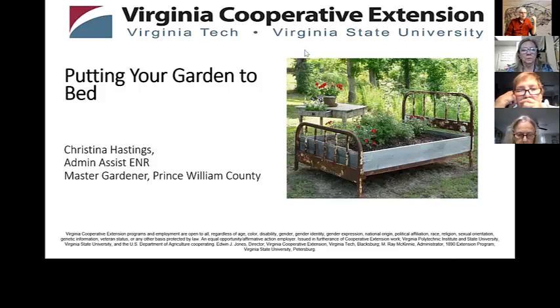Our speaker today is Christina Hastings, who is part of our admin team here, but she's also a master gardener. Hopefully you'll get some good information out of this. As you have questions, please put those in the chat box. So, Christina, whenever you're ready, go ahead and start.